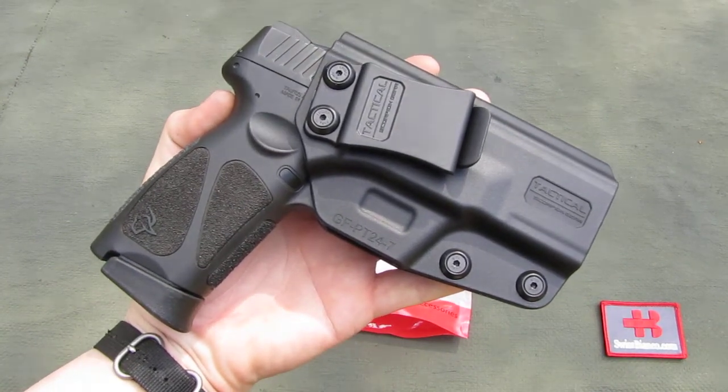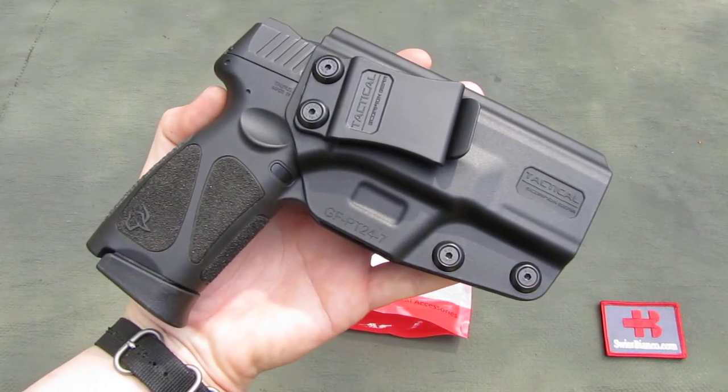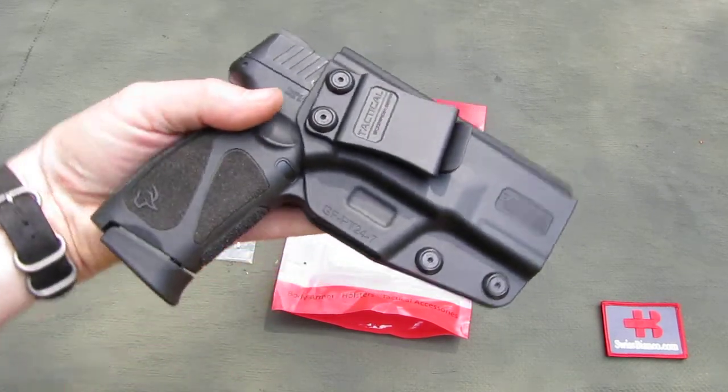Hello, my name is Swiss Bianco. In this video I will talk about the Tactical Scorpion Gear holster for the Taurus.